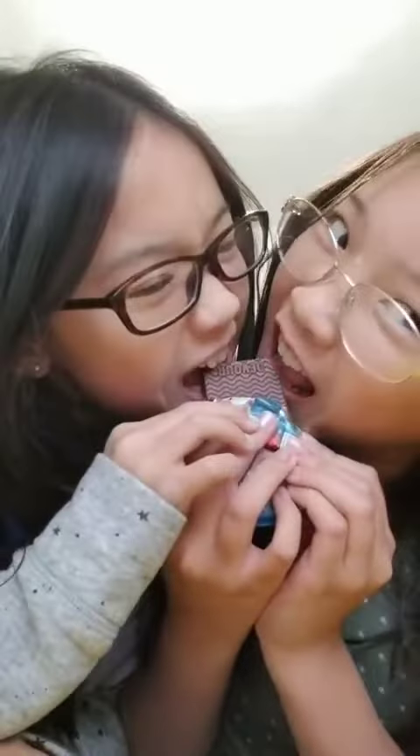Mmm, smells good. Let's try it. Okay, bite from one corner. Mmm, this one's really good.